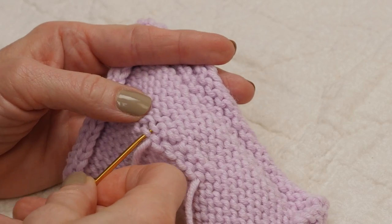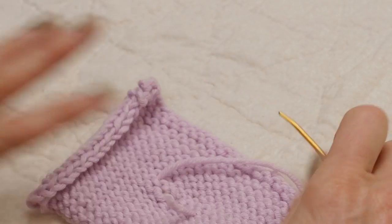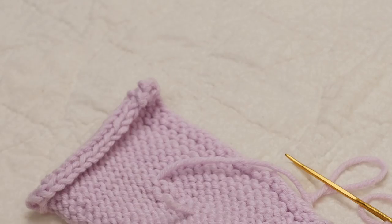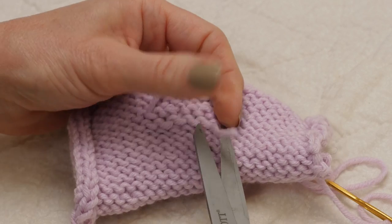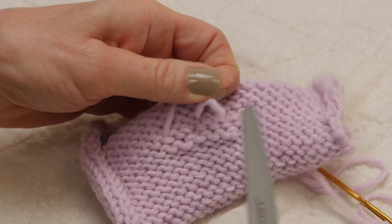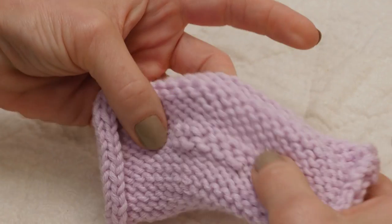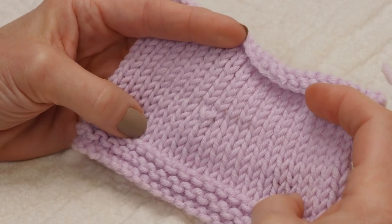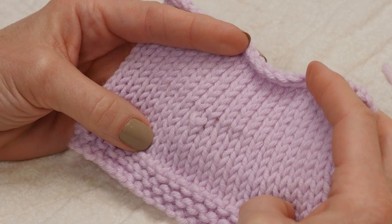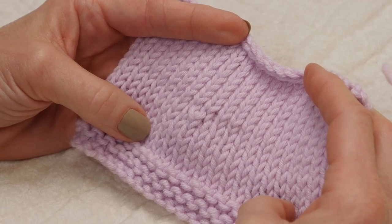You would probably go a little bit longer than I'm going to do here. Once I weave that in, I'll grab my scissors and trim the ends. So here on the wrong side — almost invisible. Front side — much better than having a dangling stitch. There you've rescued your dropped stitch and weaved it in nicely. Happy knitting!